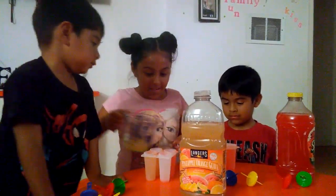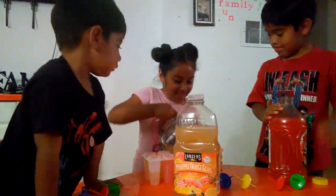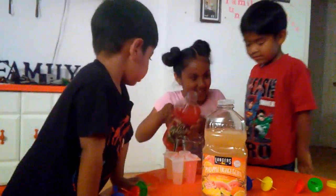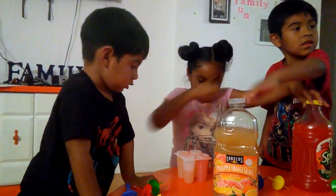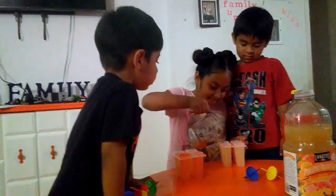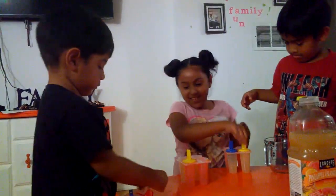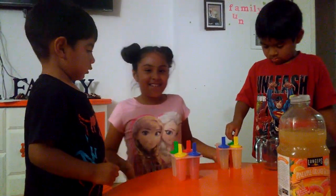Now the last one we're going to mix up flavors. We're going to mix up these two. Then we're going to put the top on, and then we're going to put them in the freezer and we'll be back.